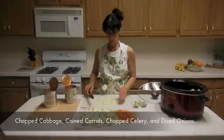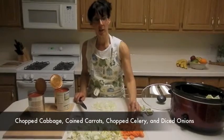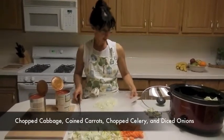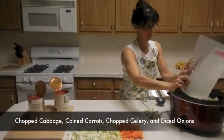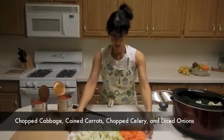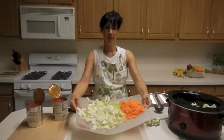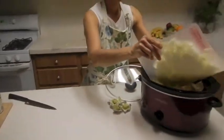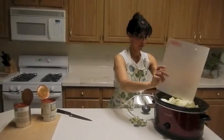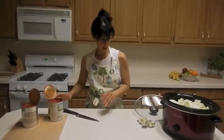What I did is I chopped up some onions, some cabbage — I have some cabbage in there. I peeled the carrots, cut them into coins, and I'm just going to take that and put it in my crock pot. I also have celery here. I'm going to put that in my crock pot too. Now it looks overfilled right now, but it's actually going to cook down.